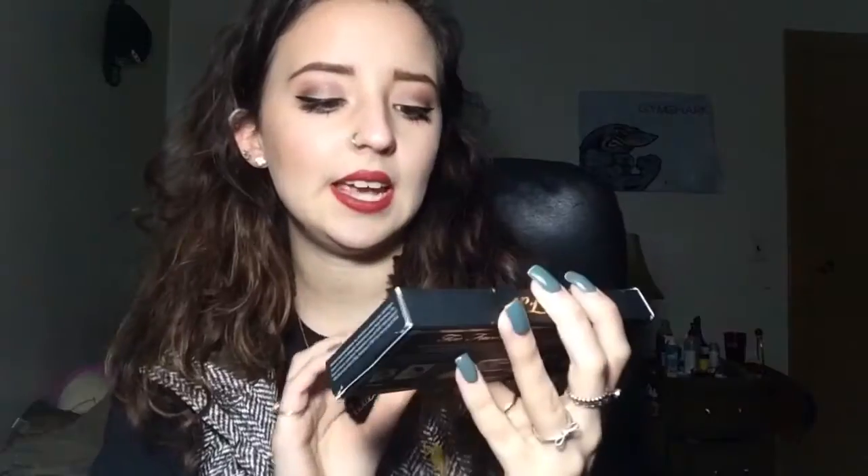It's from Too Faced Cosmetics. It is the selfie powders — it's a light filtering photo enhancing powder set. You can see where I ripped the price tag off of it. It comes with three shades: the first shade is a yellow called Sunrise, the middle is a bronze called Totally Toasted, and the last is a purple called Moon River.